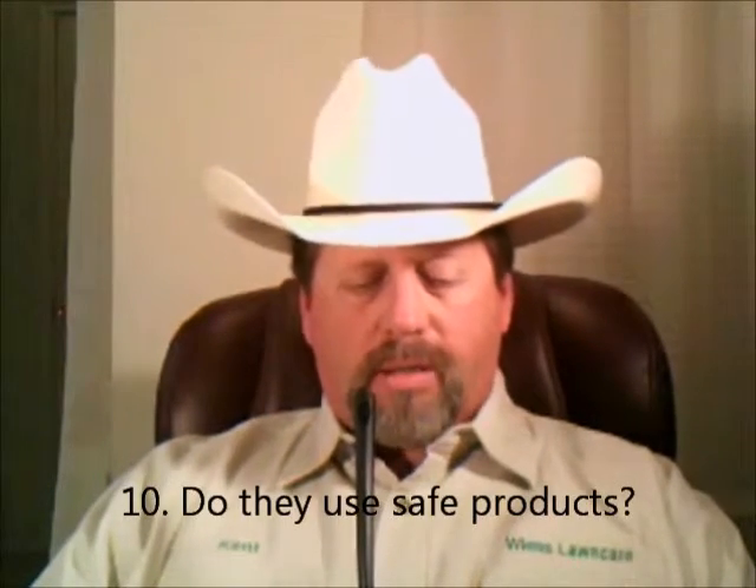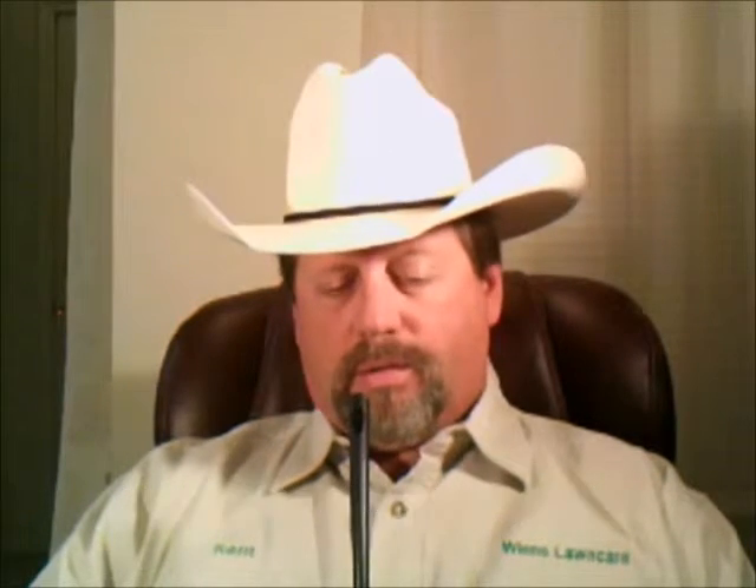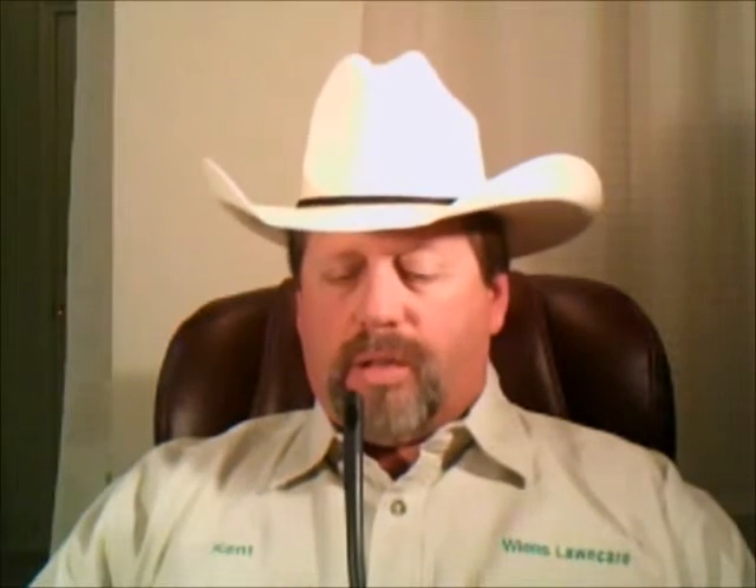And last, do they use safe products? Are they concerned about the health and safety of you, your children, your pets, the environment, the public, and your property? Do they list on the invoice they leave with you: products used, any precautions, special instructions, EPA registration numbers in case of emergency, their contact information, and your contact information? They should, because it's the law.